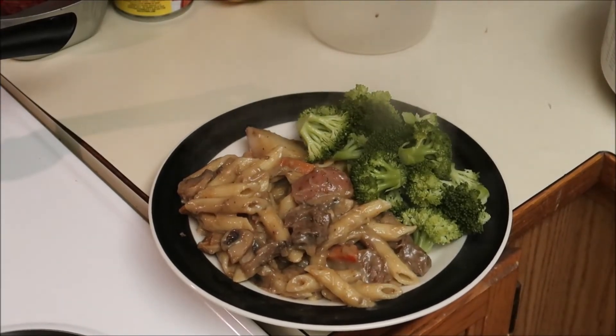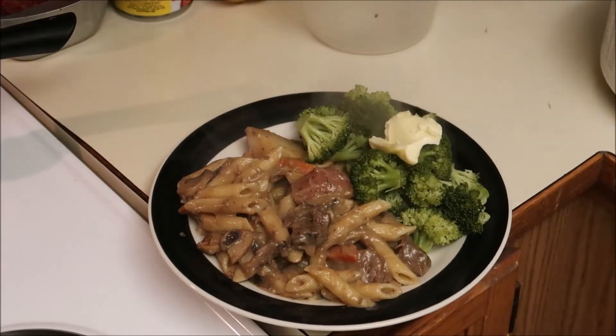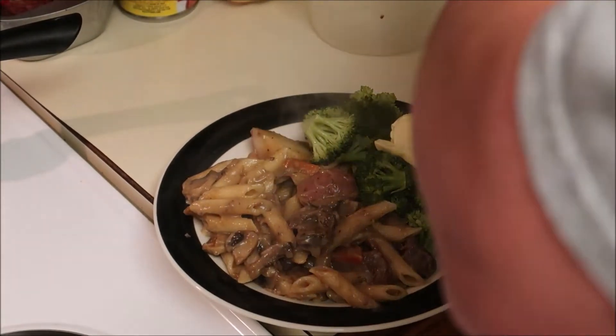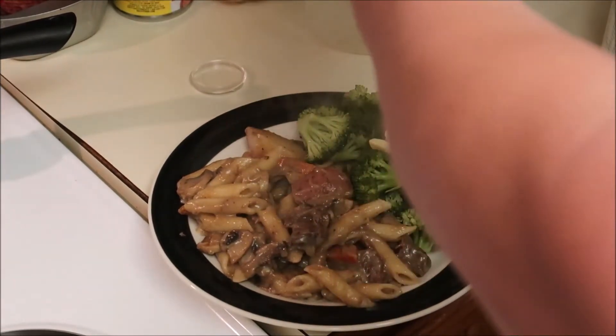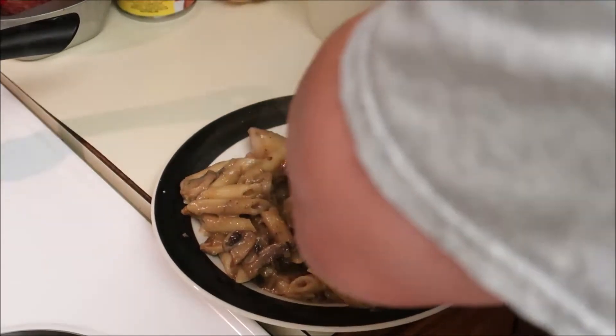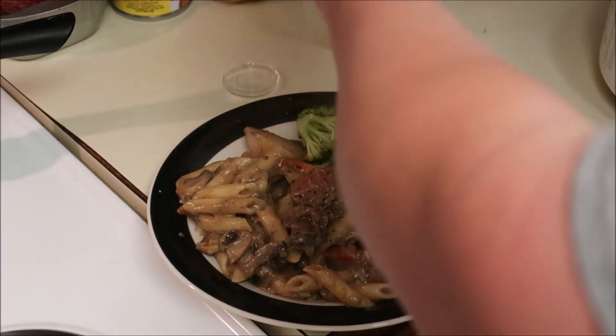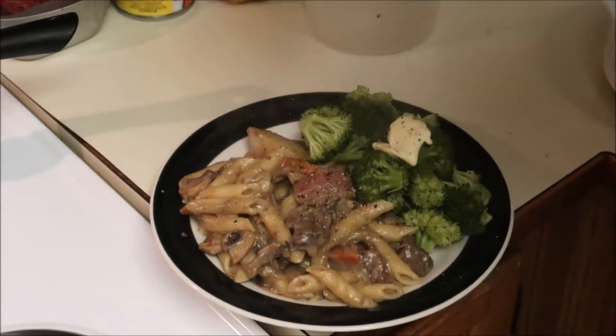Broccoli is never really done without a glob of unsalted butter. Put a little salt - not much, just because I like it. A little bit of fresh pepper.